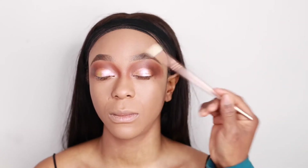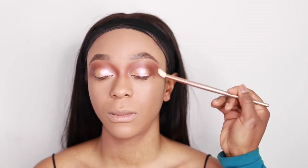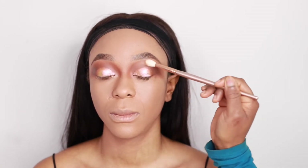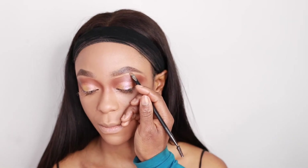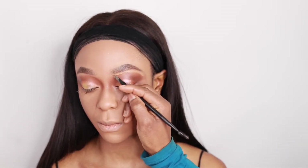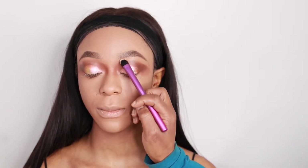After blending with those colors, I then went in with a clean brush to just blend out the harsh lines. I realized I went a bit too high, very close to the edge of the brow, so I decided to go in with my concealer again just to clean up that area. I'm going in with my concealer and then blending it out.